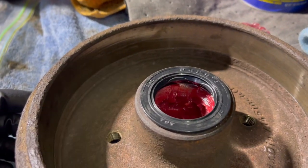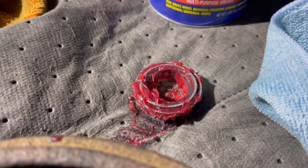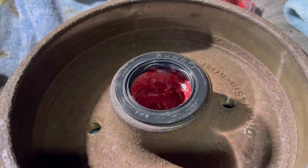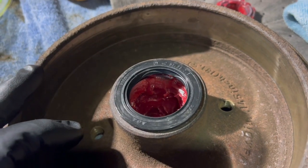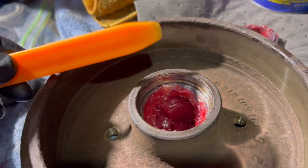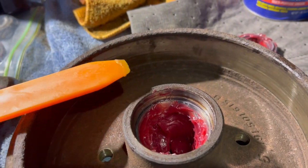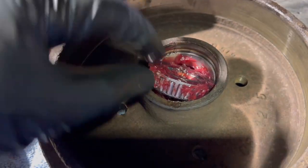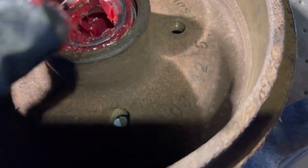Here's what happens when you're not paying attention and you film. Guess what I forgot to stick in there before I put the seal on? Yep, didn't put the bearing in. Now I have to take this out nice and careful and not destroy it. So important lesson: pay attention. Fortunately I was able to pry it out easily with this tool. Let's do what I should have done the first time — get the bearing in there, clean off the back side, and then put the seal in.